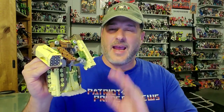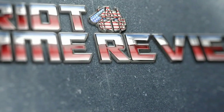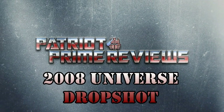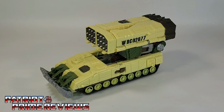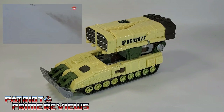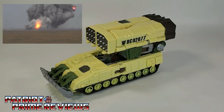Let's go ahead and take a look at the figure. Welcome to Patriot Prime Reviews. We'll start things off with Dropshot's vehicle mode, which is based upon the Russian TOS-1 mobile rocket platform, which could launch a barrage of up to 22 rockets — enough to destroy an area equal to about eight city blocks.